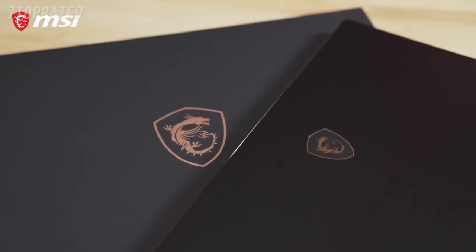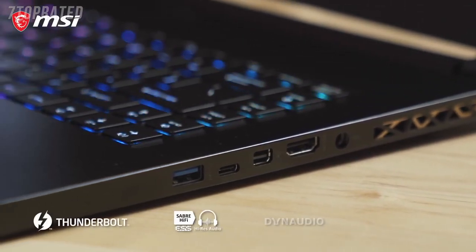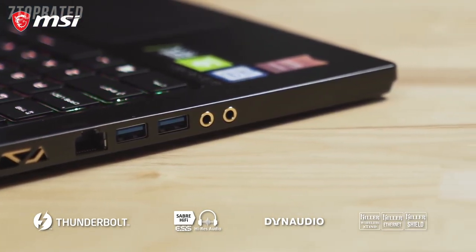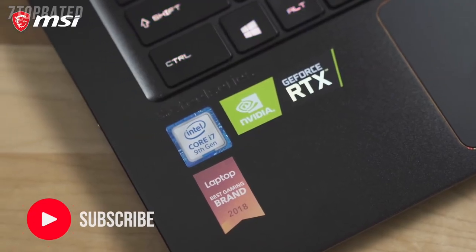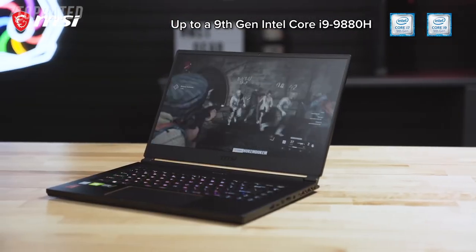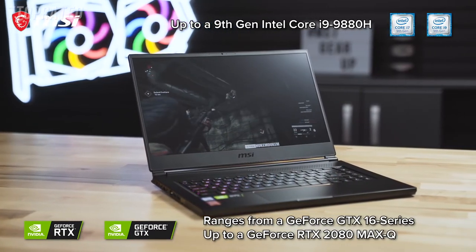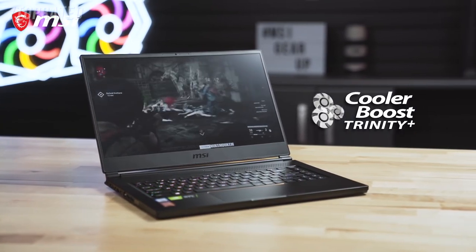The GS65 Stealth includes a plethora of ports, including USB 3.2 ports, Thunderbolt 3, Mini DisplayPort, HDMI, as well as Killer Ethernet, Dynaudio speakers, and audio jacks. The GS65 Stealth comes in various configurations featuring up to an Intel i9-9880H processor, with graphics options ranging from the NVIDIA GeForce GTX 16 series to the RTX 2080 Max-Q GPU, all kept cool with the Cooler Boost Trinity technology.